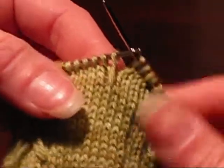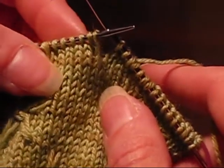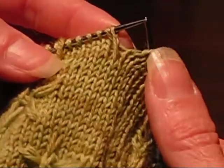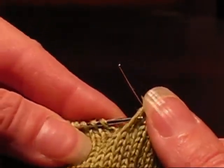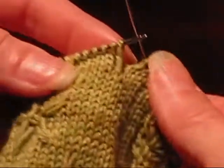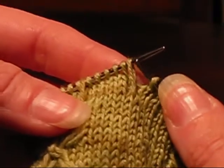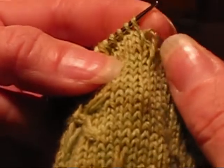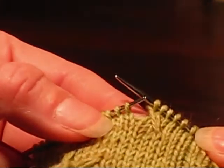Now we're on row 5 of the pattern. In row 5 we're going to do a 1x2 left cross, knit 1, and then a 1x2 right cross. The stitches we're going to be crossing are these big loose ones. So first we're going to do the left cross. I recommend not using a cable needle because these aren't going to go anywhere — you're not going to lose them. So for the left cross, just take it off, put it in the front, and knit two stitches off the left needle. Then pick up your big stitch and knit it. Now you've got a 2x1 left cross.